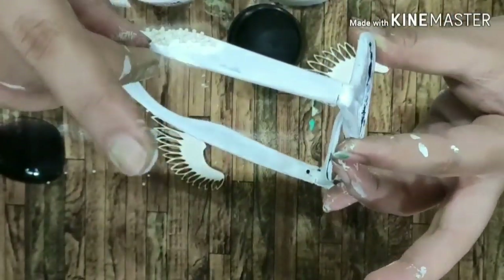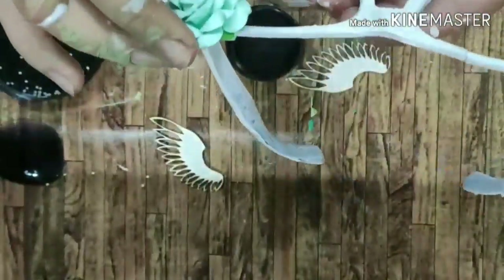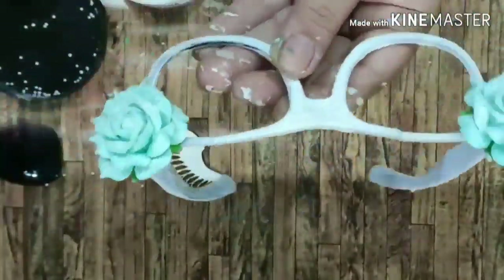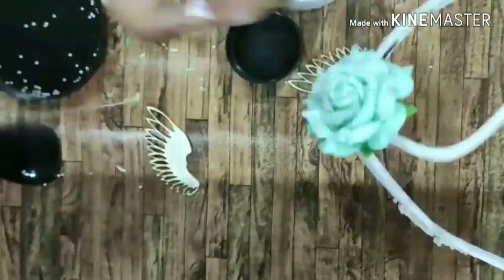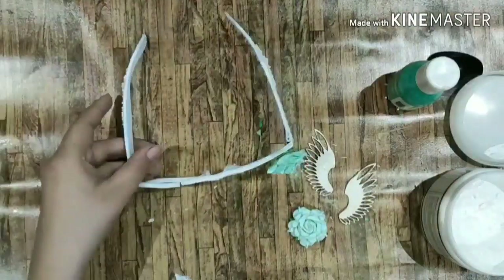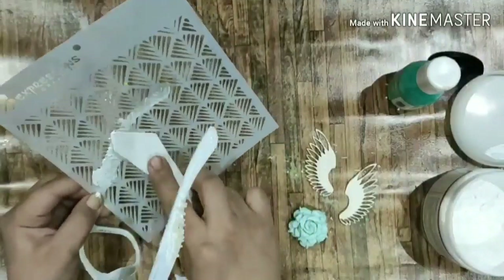Now I'm using the gloss medium and the mini stones and applying them. Expressions Craft also has really pretty, nice quality handmade flowers available. Here I've taken out two blue colored flowers and I'll be applying them, as well as using some chipboard from the collection.